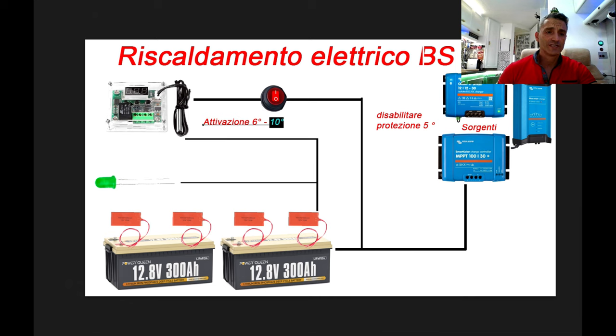Il termostato avrà la sonda all'interno del locale delle batterie. Se avete due locali diversi con due batterie diverse, dovrete avere due termostati diversi; se avete una o due batterie nello stesso luogo, basta un solo termostato. La temperatura è personalizzabile: io l'ho impostato da 6 a 10 gradi, quindi quando il termostato sente che la temperatura scende a 6 gradi si attiva, accende le resistenze e il LED. In 10-15 minuti le batterie saranno già a una temperatura superiore ai 6-7-8 gradi.